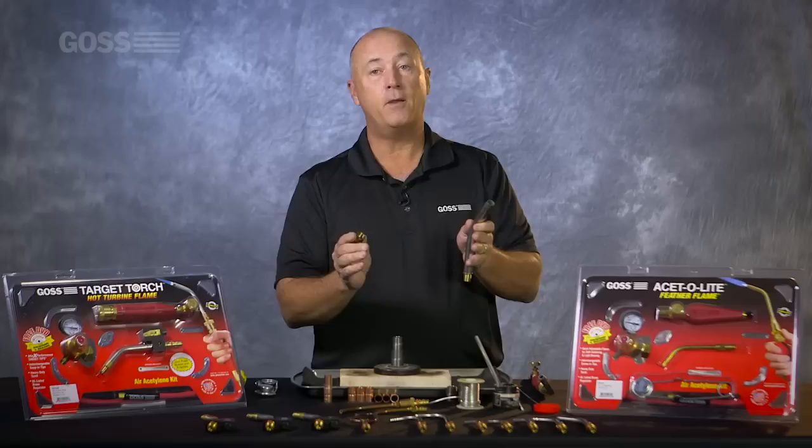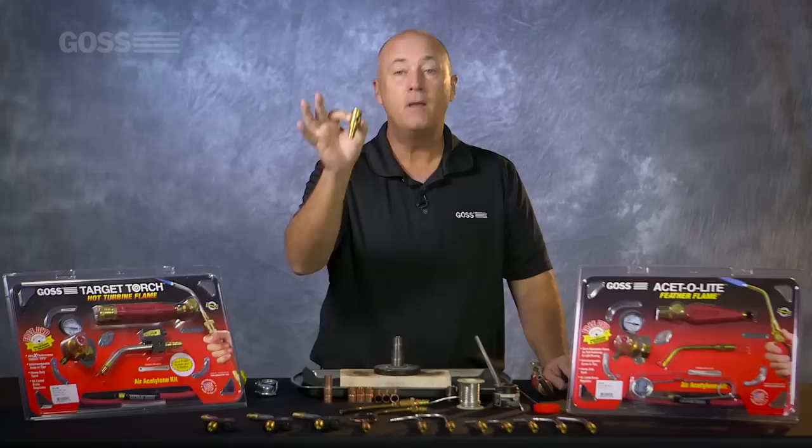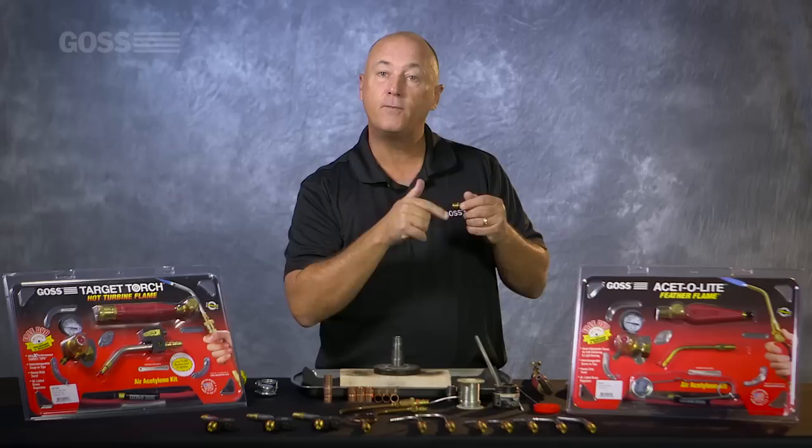The GA32 Tip and all of our Settling Tips are constructed of a two-piece tip. Every competitor that's out there is constructed of a one-piece tip. Why a two-piece tip? Well, for several reasons. When it comes to actually cleaning the orifice of an aero settling tip, when it comes to a Goss, you don't need an Allen wrench like you do on every competitor's tip out there.